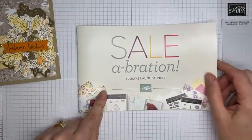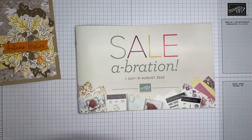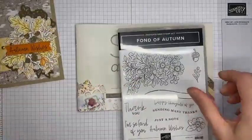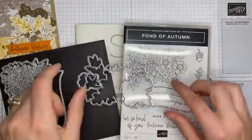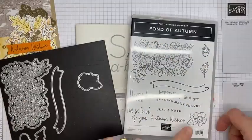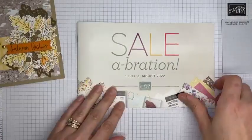I want to remind you that Sale-a-Bration is going on right now. If you're not familiar, Stampin' Up! gives you a free item from the Sale-a-Bration brochure for every $50 in merchandise you order, and it runs through the end of August. The dies actually cut out the little individual flower section separately — there are dies that cut pretty much everything in this set, so all right.